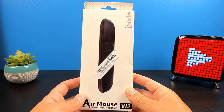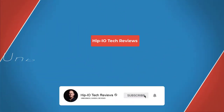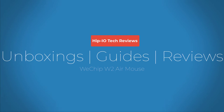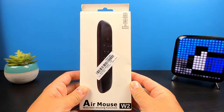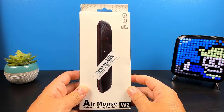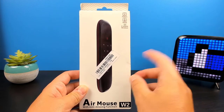Hey guys, today we're going to be taking a look at the Wii Chip W2 Air Mouse. If you're in the market for a new remote for your Android box or computer, this might be an option for you. Before we get into the unboxing and testing, let's go into some of the features of this remote.